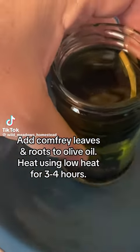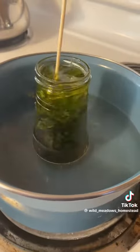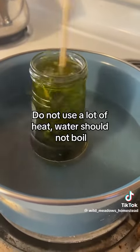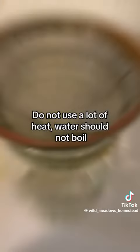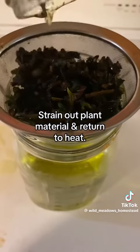Comfrey contains a growth stimulant, so wherever you apply comfrey, it's going to stimulate rapid healing. Its nickname is 'knit bone' because of its ability to knit bone. And it can knit tendons, ligaments, and tissues.